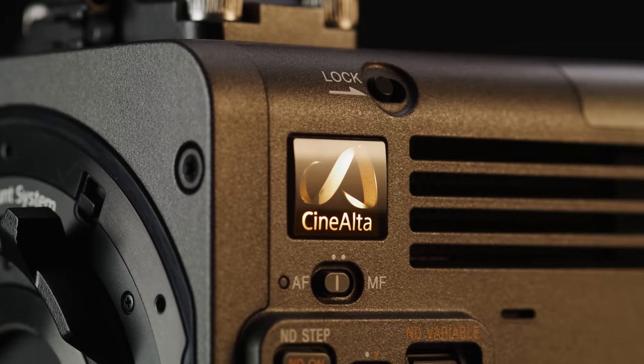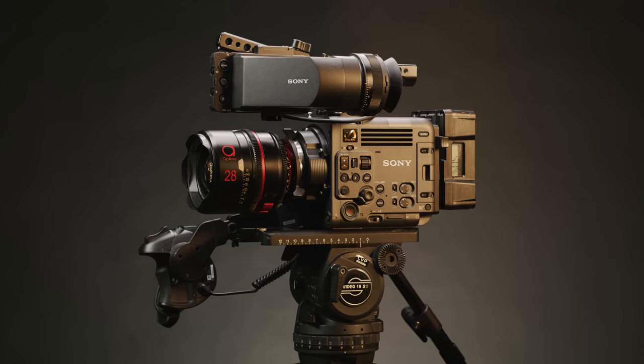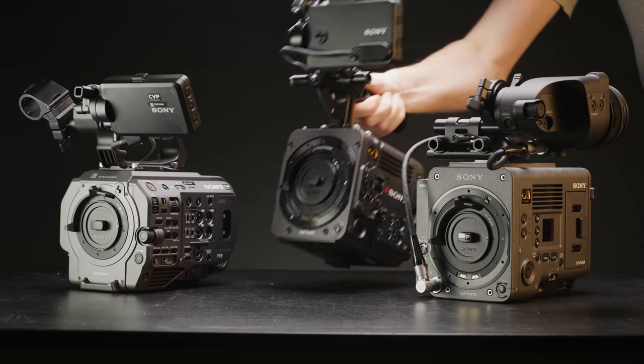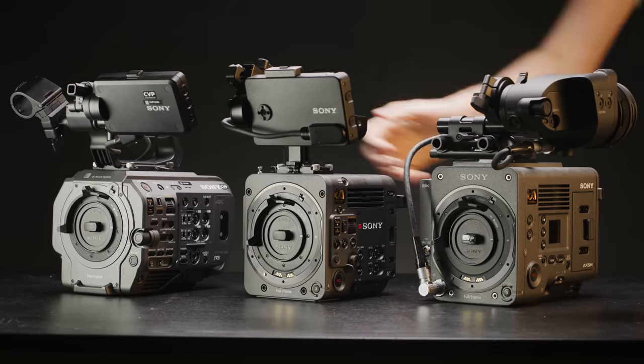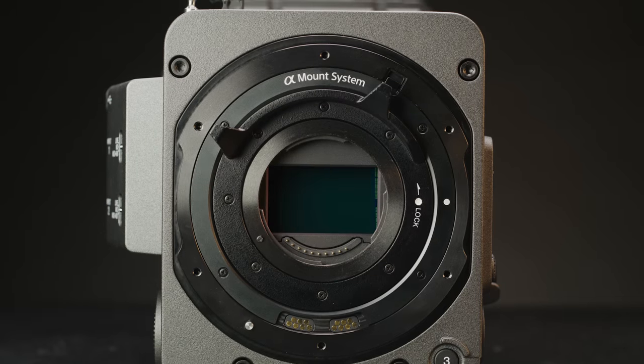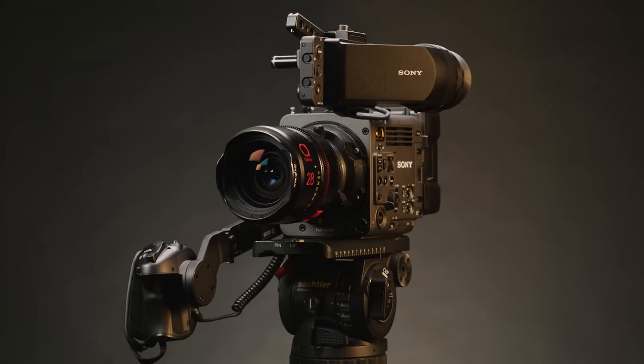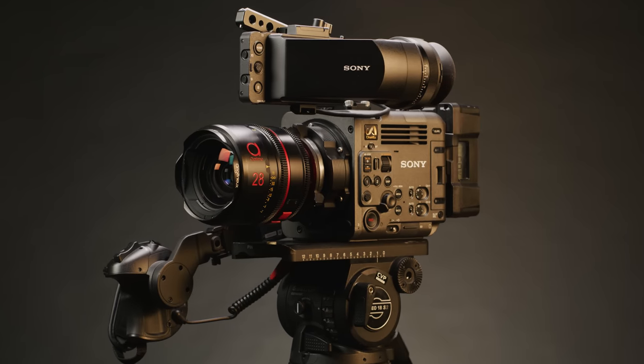Today we are taking a look at Sony's latest addition to their cinema line of cameras. This is the Burano, a full-frame 8K cinema camera aimed to sit somewhere between the FX9 and the Venice. It shares a bunch with both cameras but also has some pretty unique features. So sit down, get comfy and let's get into this really intriguing new camera.